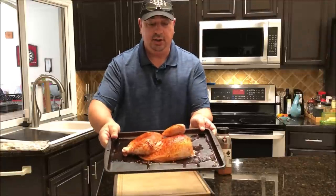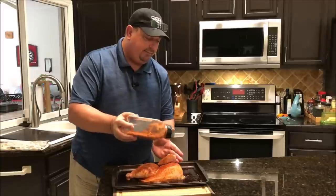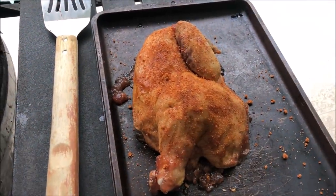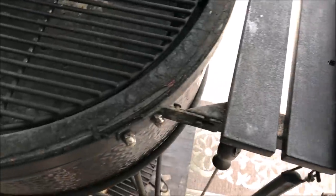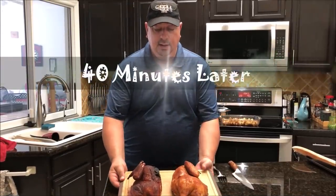The grill-only chicken has been dry brining in the fridge, so some of the rub has come off from the moisture — I'm just going to add a little bit back on. I'm throwing it on the Big Joe and letting it smoke for probably a good 45 minutes or so, then we'll throw the sous vide chicken on. The Big Joe is sitting right around 375°F. I got the sous vide chicken out and added a little more seasoning on it — we're just going to wait on the grill-only one until the skin gets crisp and it warms up.